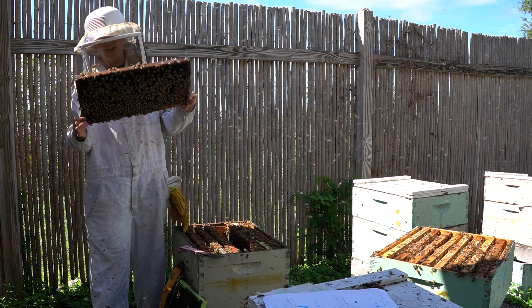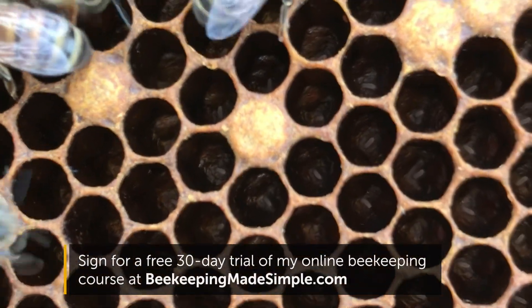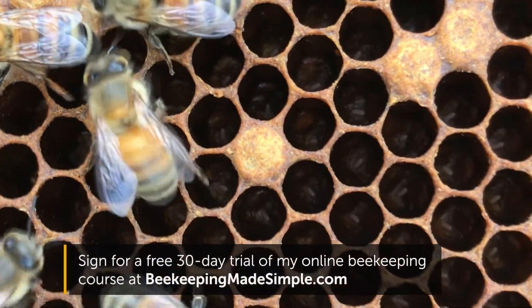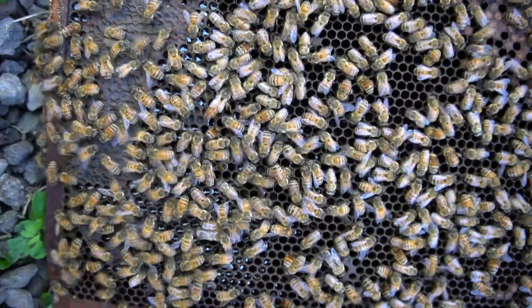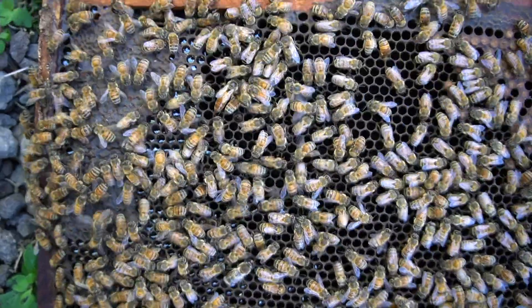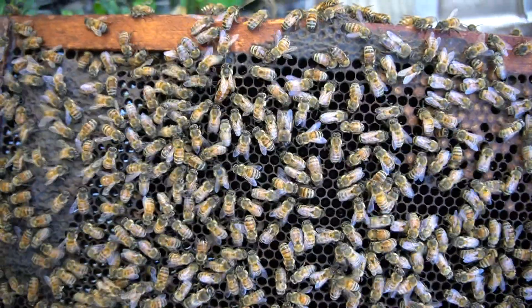Here we have a frame of eggs and very young larva. This is what you're looking for as a beekeeper so that you know your queen is still in the hive and doing her job. And there is the queen bee — she is longer than the rest of the bees, about 50 percent larger. This one doesn't really have any stripes on her, just a little bit darker at the bottom. She walks a little bit slower, and you'll also see that there are often bees facing her.